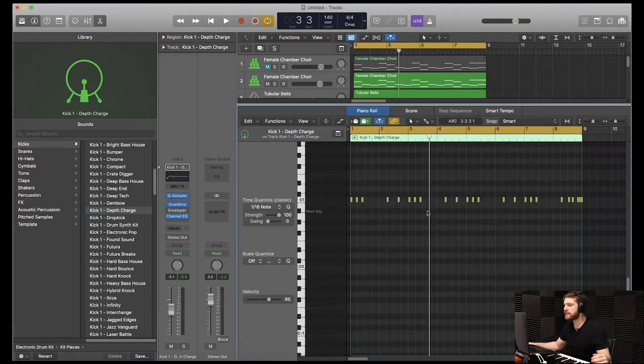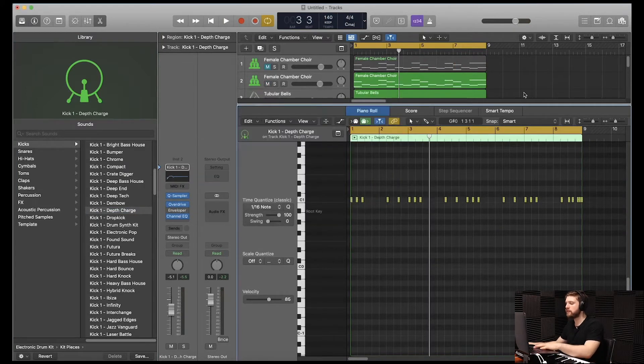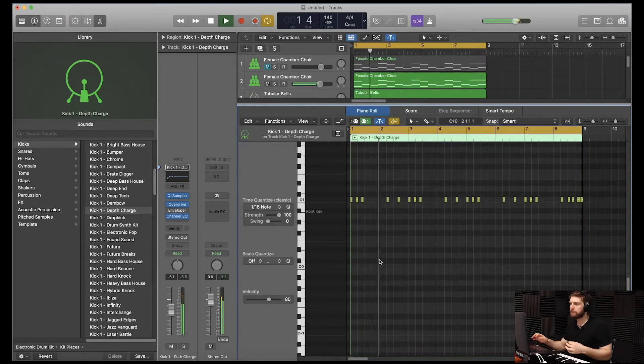All right, guys, so I just finished adjusting the kick pattern. I also added some overdrive of 0.75 dB. Let's hear it all together.